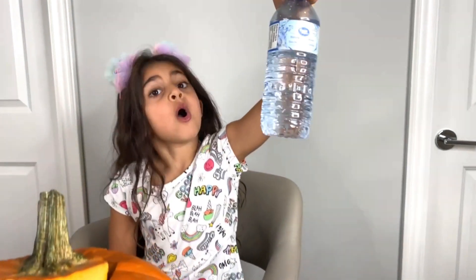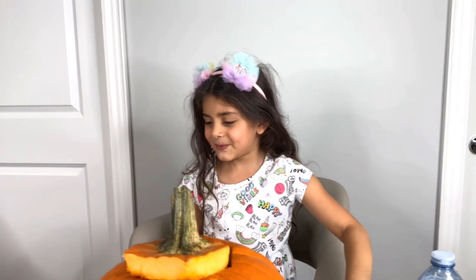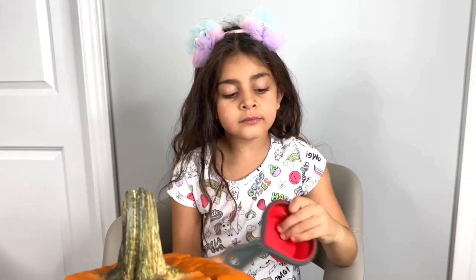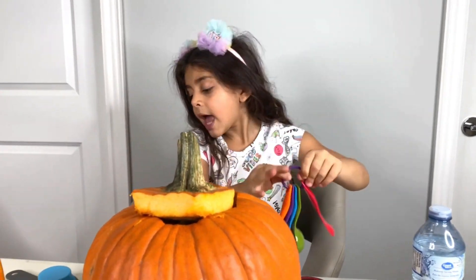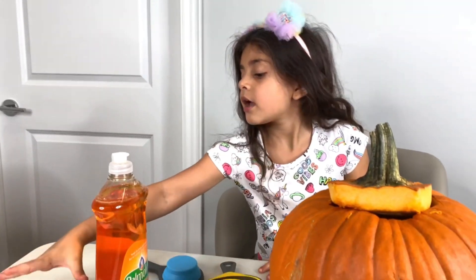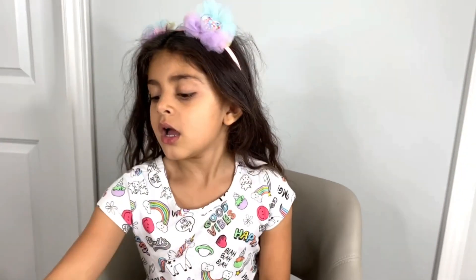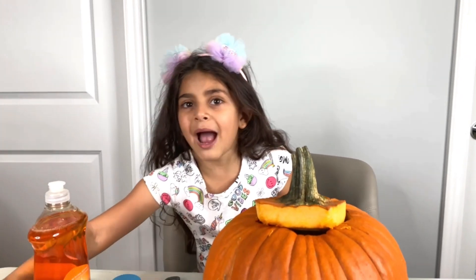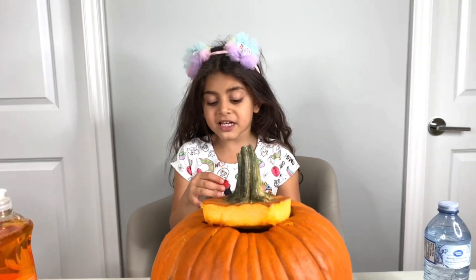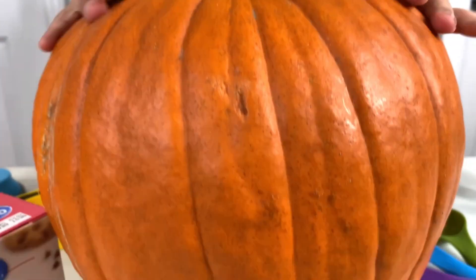So what do we have, Sally? We have step one: water. We got water and some measurement cups, and some spoons. And we got soap, vinegar, baking soda, and Sally's favorite — food coloring! We're gonna use red, to make the volcano red.